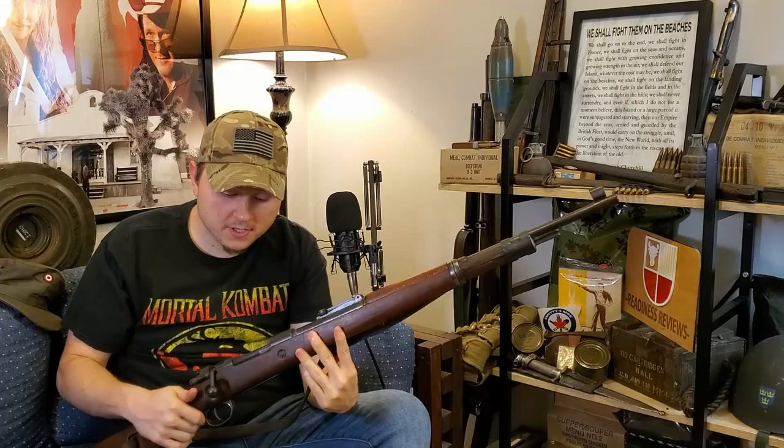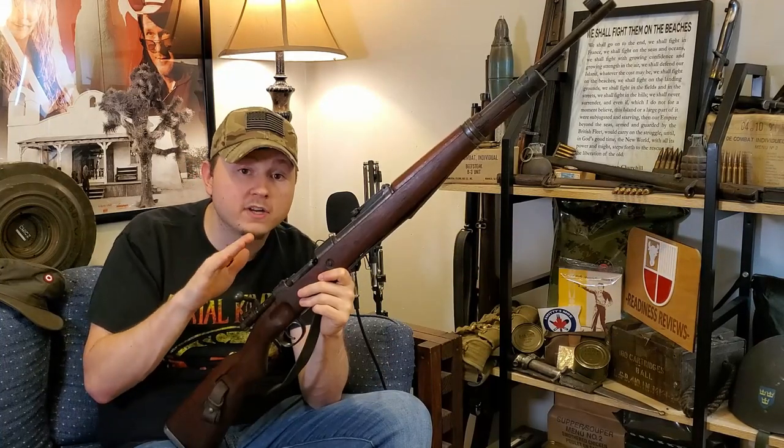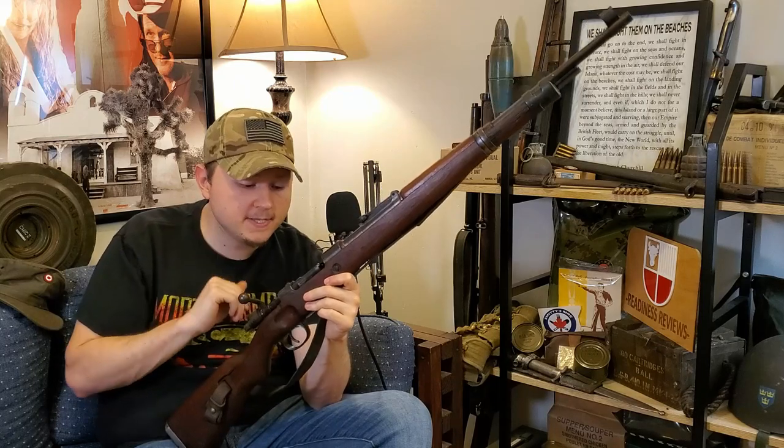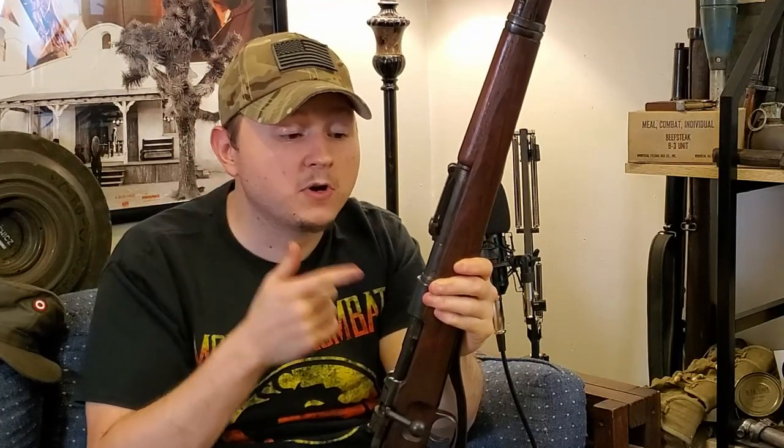The bayonet is non-matching to the rifle. It is a 1937 date and the serial number on the bayonet does not match the serial number on the sheath, but it's in fairly good condition. Unfortunately, the rifle itself has non-matching serial numbers on most of the parts — the bolt is most certainly non-matching. All the proofs are still there and unmolested. The bore on this rifle is excellent, and that is what made me pull the trigger and throw down the cash on it.